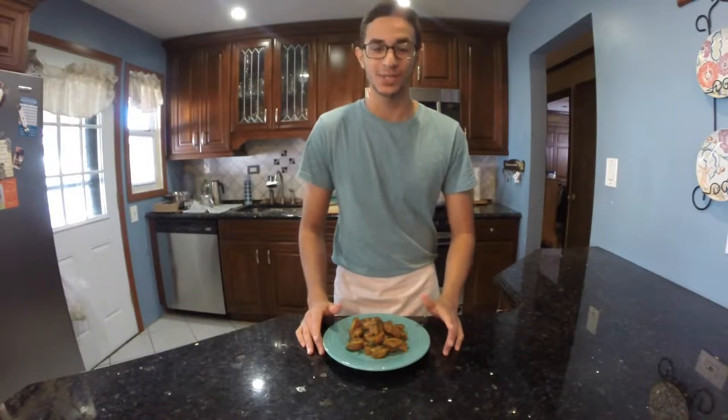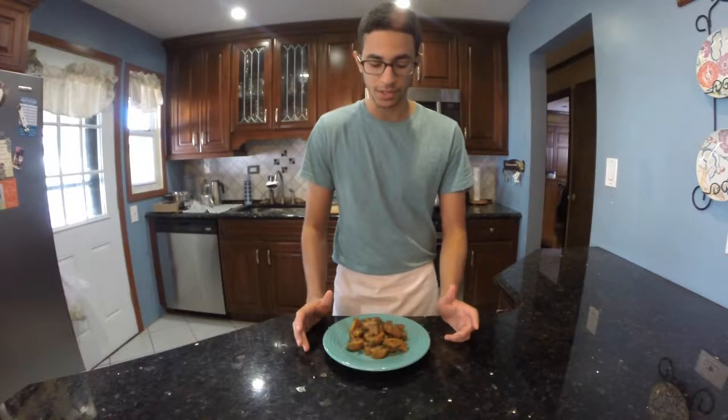Hi guys, I'm Ariel and today I'm going to show you how to make butternut squash gnocchi with fennel. It's a pretty good full dish and although the ingredient list isn't that long, it does take quite some effort to make.